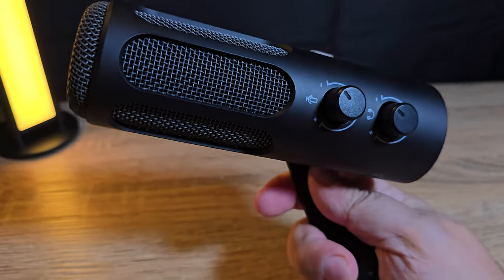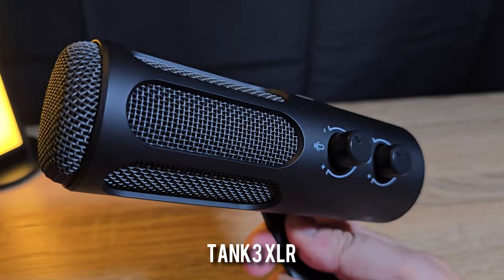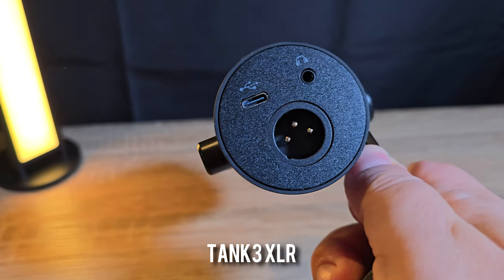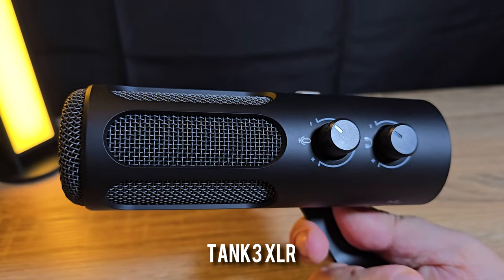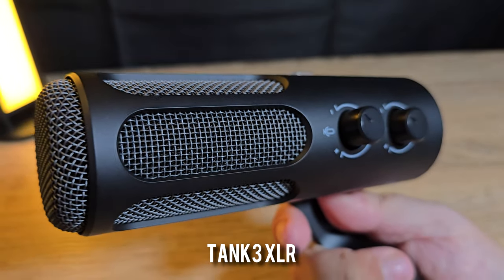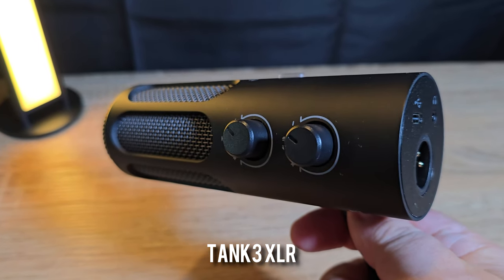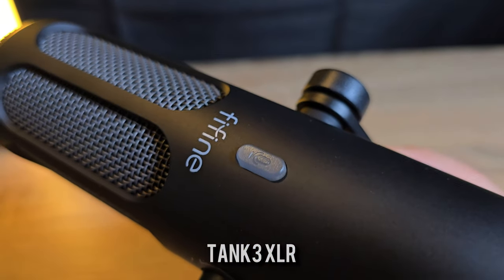This first test with the Tank 3 is via the XLR connection — 'Peter Piper picked a peck of pickled peppers' — that was without the foam pop filter. Now with the foam filter on: 'Peter Piper picked a peck of pickled peppers.' This definitely gets rid of those air puffs from your P's, though it does muffle the sound a little. You can up the gain to get back to a good level.